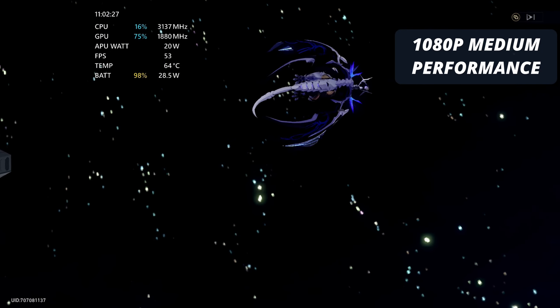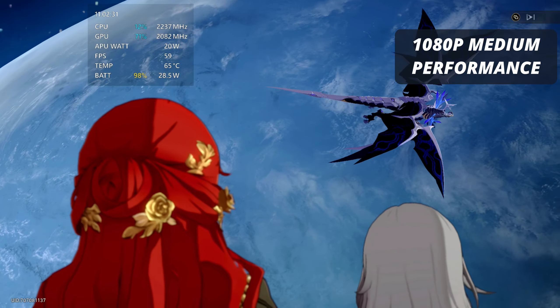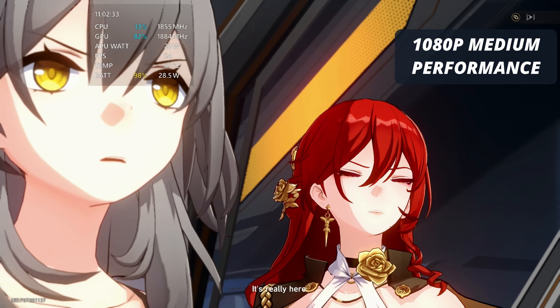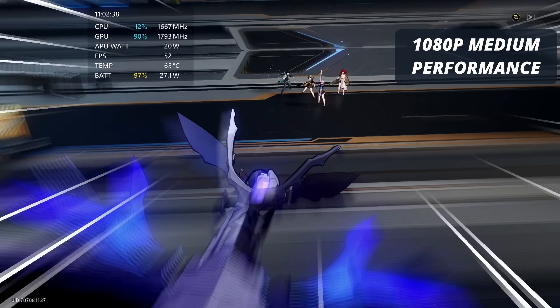Hey Ally gamers, you'll be pleased to know that Honkai Star Rail is working perfectly fine on the Asus ROG Ally, and you've got some great options for playing this, whether you're on battery or plugged in.